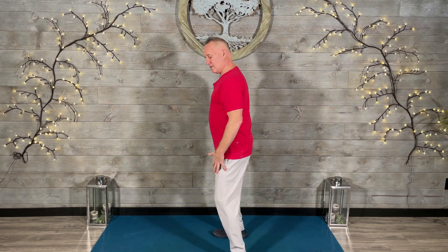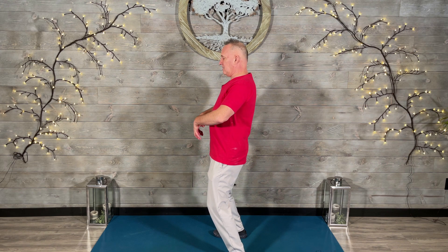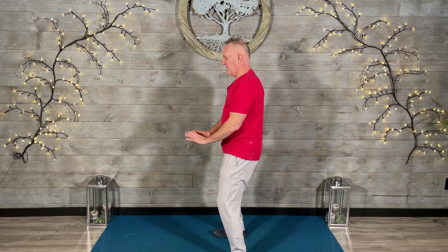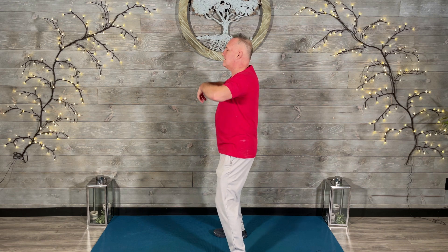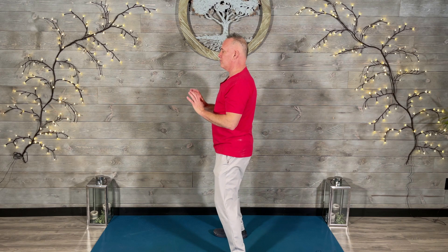Now let me turn sideways so you can see my body. It's not too dramatic — you don't have to use a lot of force or movement. Just very gentle. Soften the knees, feel your weight in the heels. Bring the hips a little bit forward and undulate the spine. Inhale up and exhale down. See how my spine, hips, and shoulders are moving? It's that snake-like quality that allows it to improve.